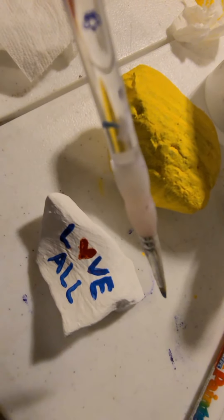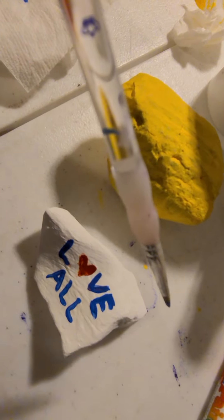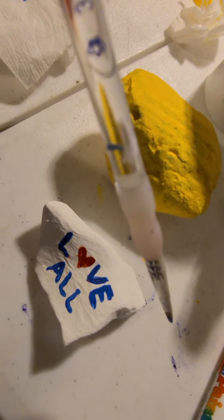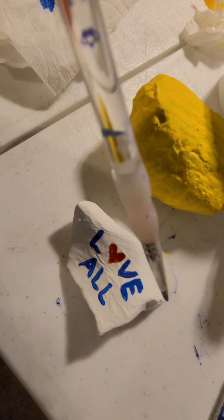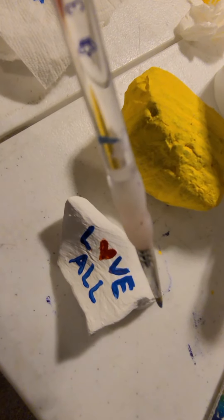You don't want to ruin your paint brushes. We don't use acrylic paint in the art classroom mostly because of that — because we have so many people using our brushes. So just be careful with acrylic paint.